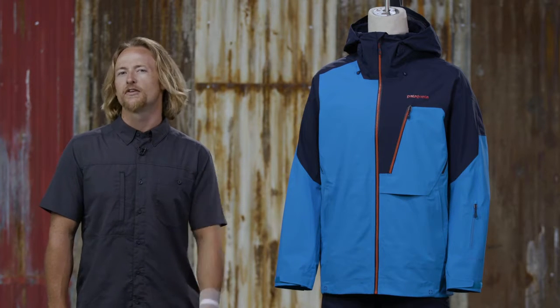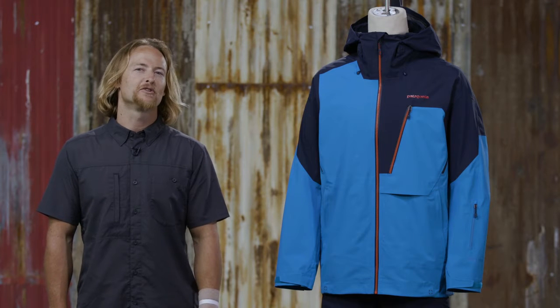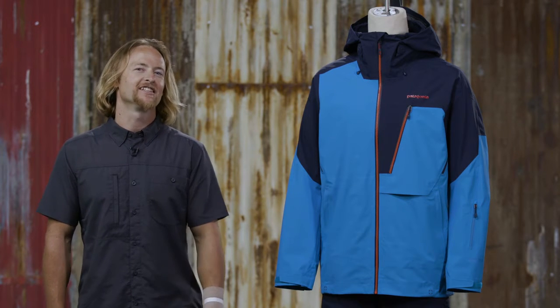The men's Untracked Jacket is soft, quiet, and comfortable, due to that unique fabric package and the interior Tricot backer. It'll help you fight off the crowds in Jackson or send any challenging lines in the backcountry.